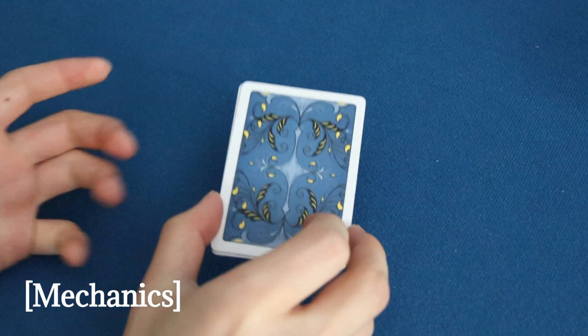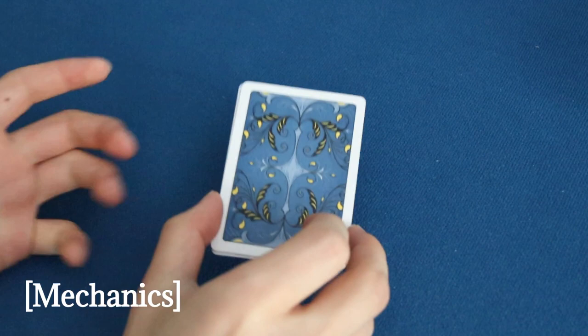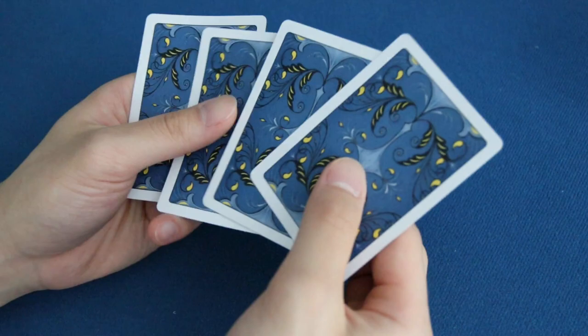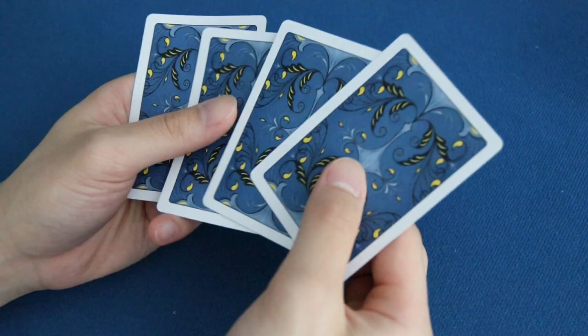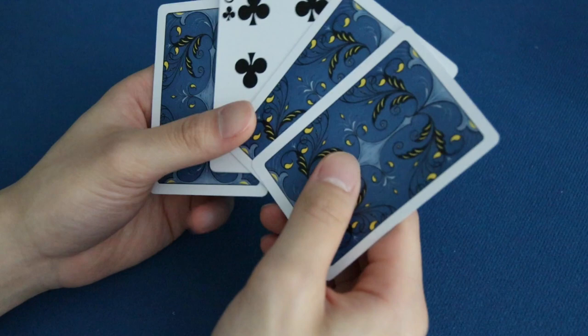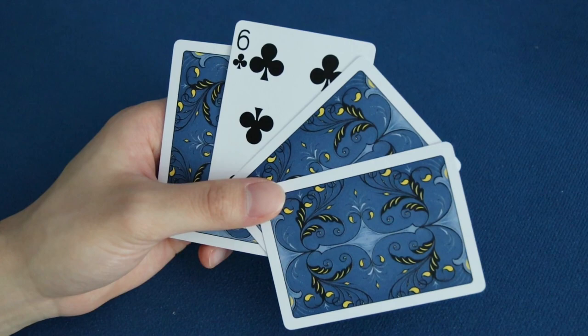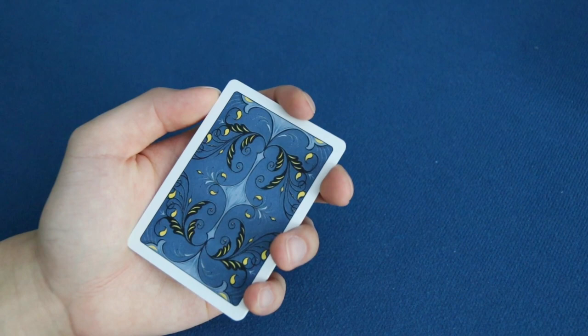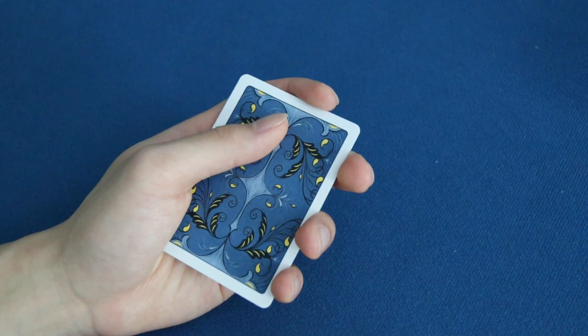Let's get into the basic mechanics of the Elmsley Count. You want a four card packet, and you're going to be hiding the third card from the top. To start off, you want to be in a dealer's grip. You're going to prep the top card by laying your thumb down on it, and through pure friction, when you move your thumb to the left, the top card goes along and rotates off to the left.